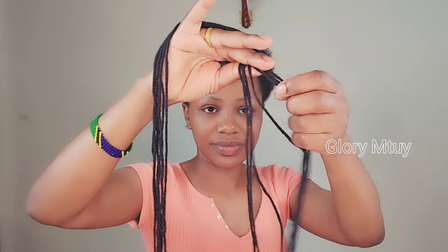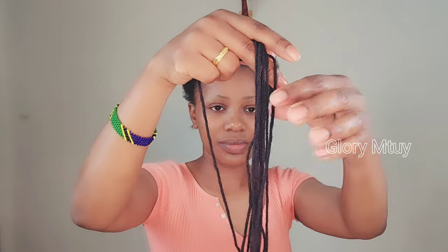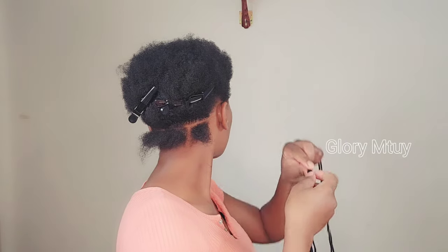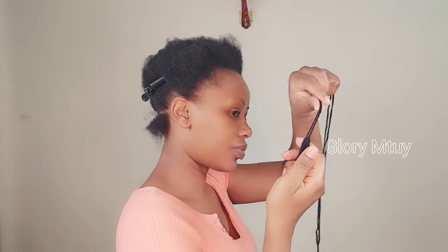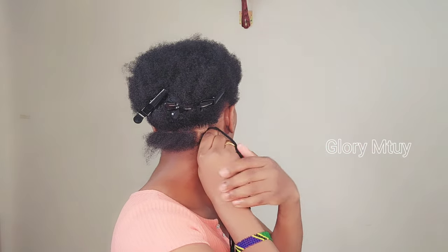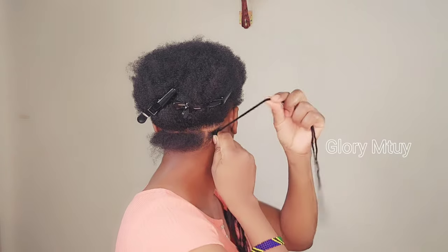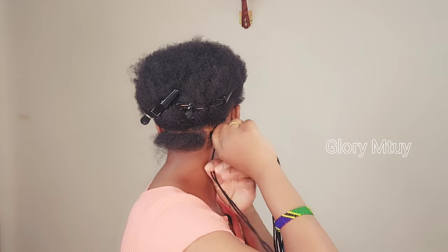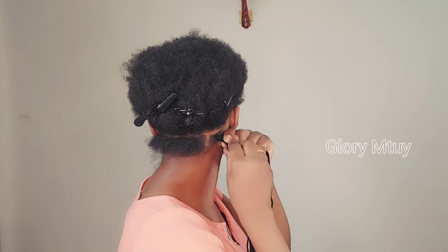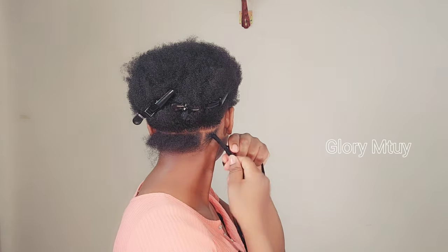For each section I use six strands, then I add one more strand which I'll be using to wrap. After I finish arranging my wool, I make sure both sides are even. You may hold the wool just like this, or you may put the wool on your thumb finger, depending on the position of your section — different positions require different holds to make it easy to get a good, neat section.